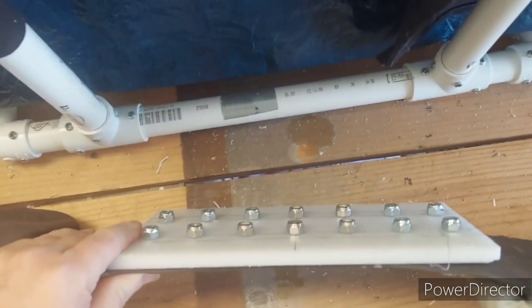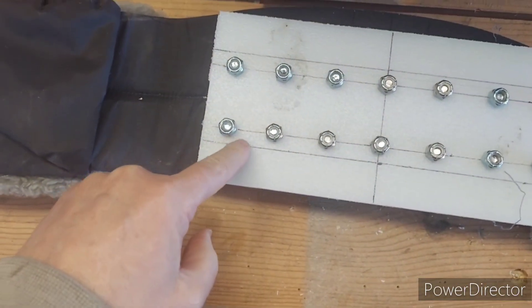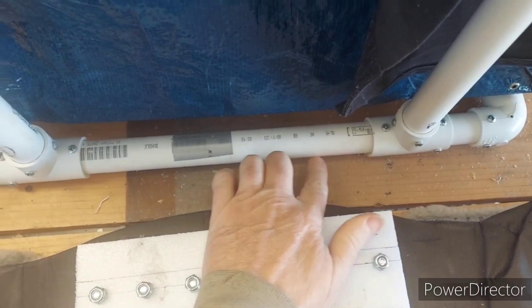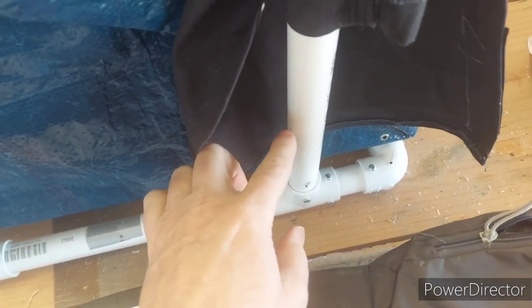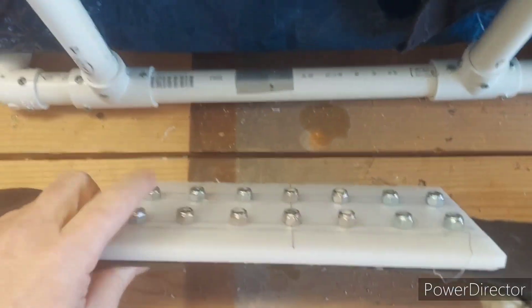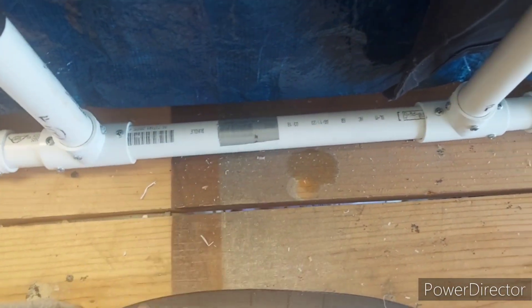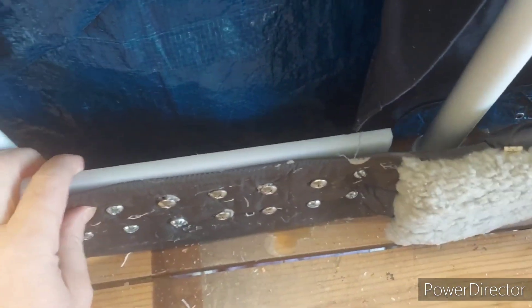The next step is to put another crossbar across here that will match with the top of this, and then this is going to go in and screw to that crossbar down here. I just want to show it to you in stages instead of the finished product. Now that I've got all these holes drilled and located, I'm going to have to disassemble this, mount this plastic piece to the frame, and then re-attach the belt to the plastic piece. I'll check back when I get that part finished.